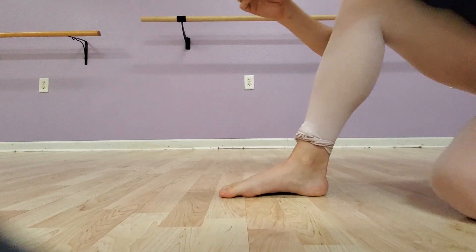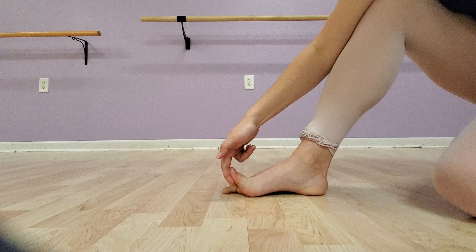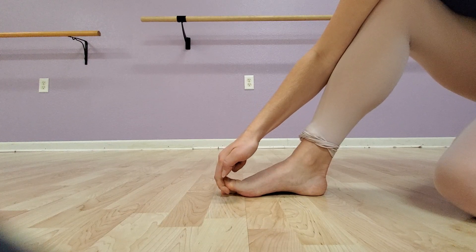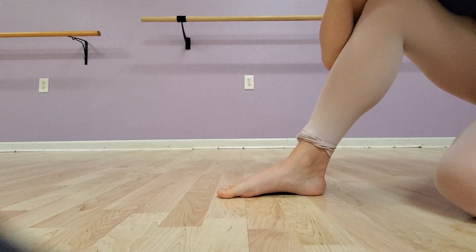Now we come to the big toe exercise. We're going to use our fingers to pull back on the big toe while we push as hard as we can against that. Press your fingers all the way to the floor, then release. Give it a second.